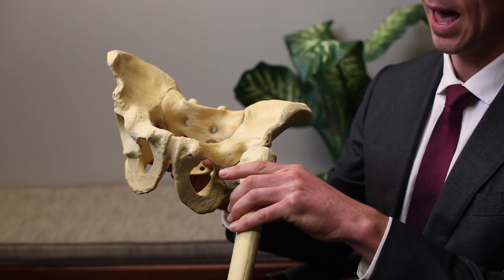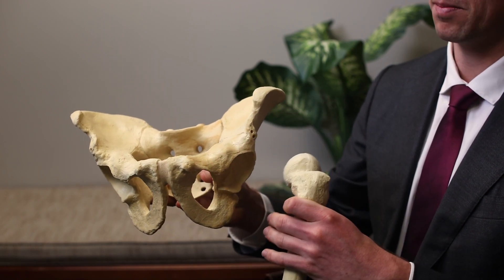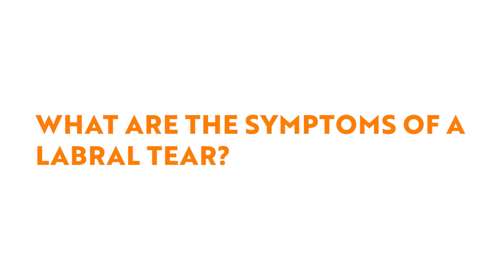In some people whose ball isn't quite round enough, the edge of the ball can impact the corner of the socket, causing the labrum to peel back up off of the edge of the socket, resulting in a labral tear.